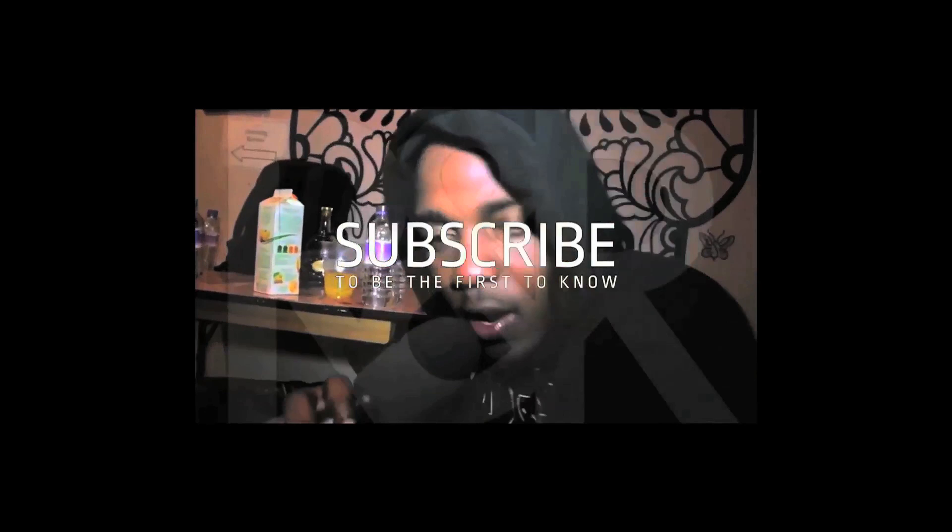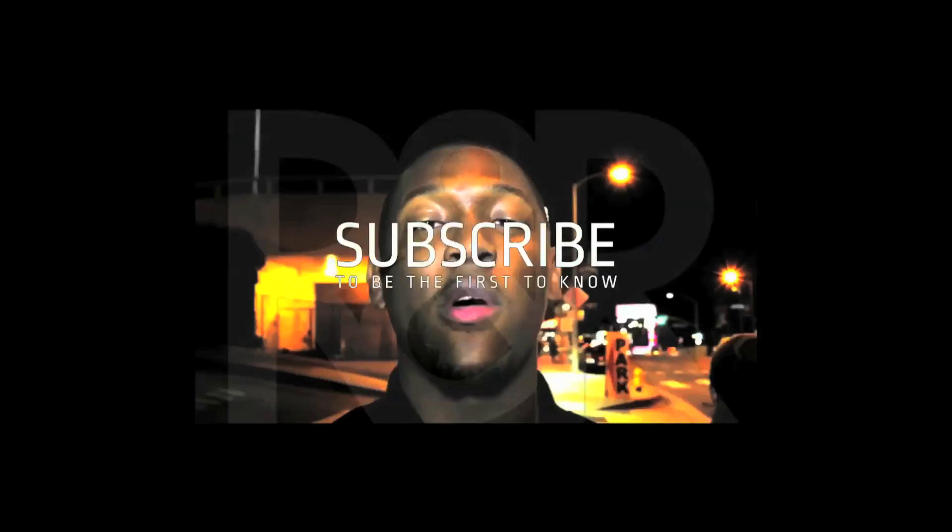It's Kendrick Lamar shouting out my folks R&R. Shout out to R&R Productions right here. We've been here with R&R Productions. Click right here, subscribe, alright? Hope to see you soon.